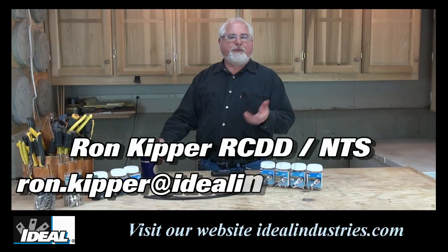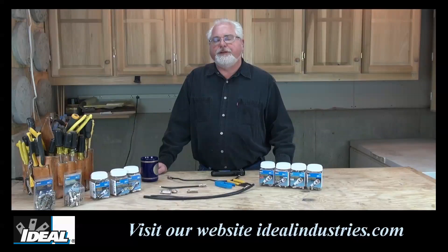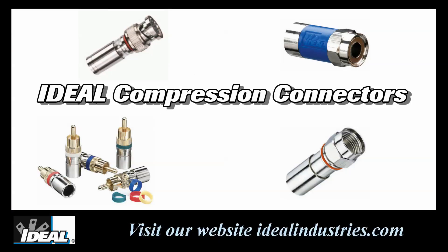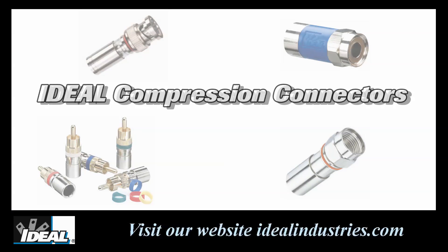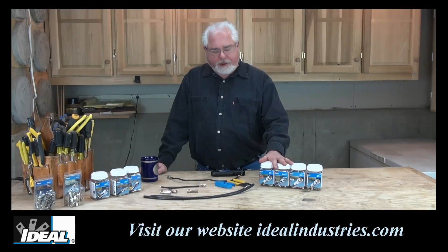Hi folks, it's Ron. Now as you probably know, compression coax connectors have really taken over the industry in the last 10-15 years. And I don't care what industry you're in — whether you're a cable guy, satellite guy, or even the audio video guys — we've all made the move to compression type of coax connectors.